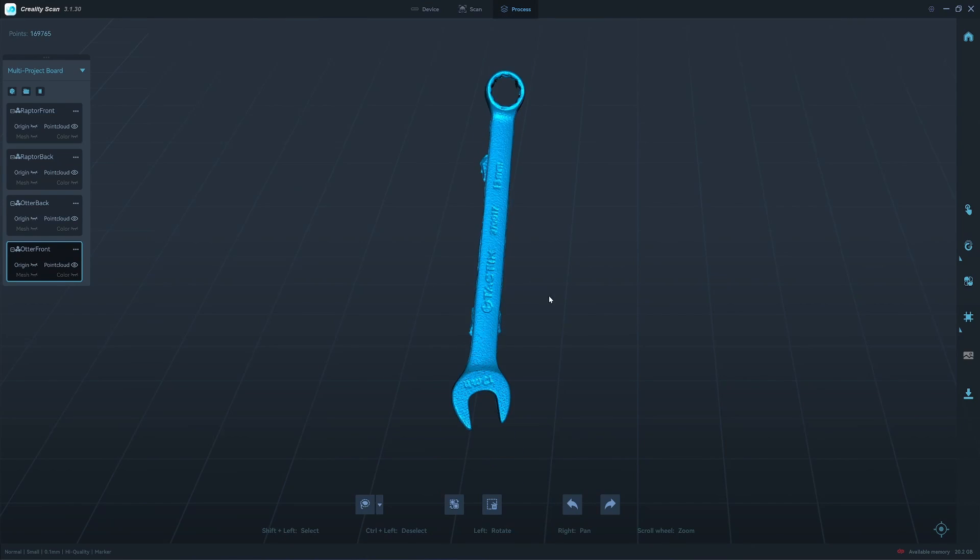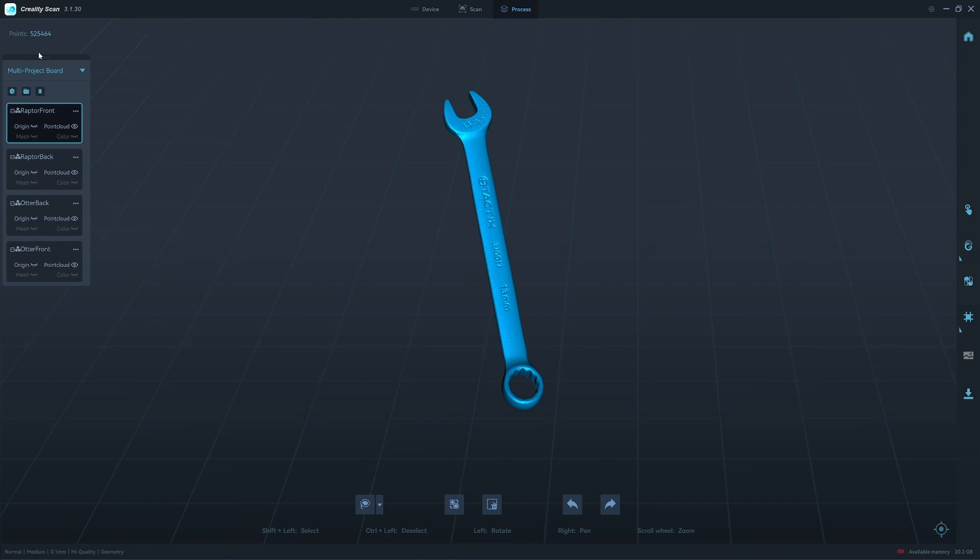Here's the otter result from the front — about the same density. Compared here with the latter, it gives more than twice the density of point clouds. I'll start the merging process with the latter first. One important thing to know: merging is non-reversible. After you merge and click confirm, you cannot go back to the individual scans.